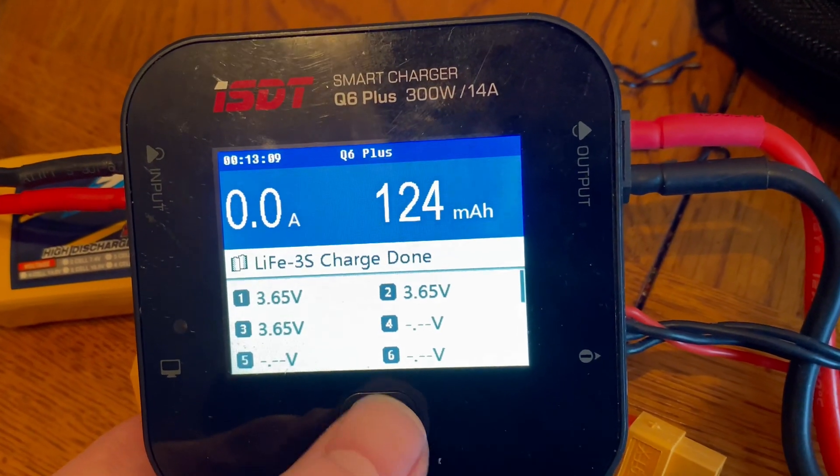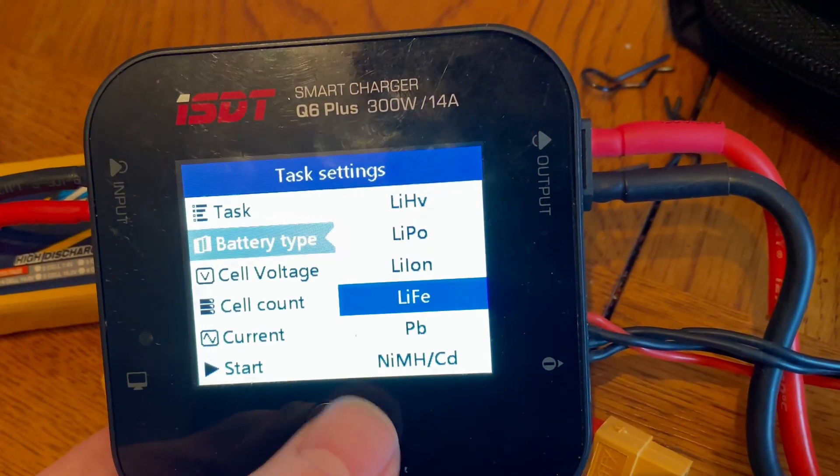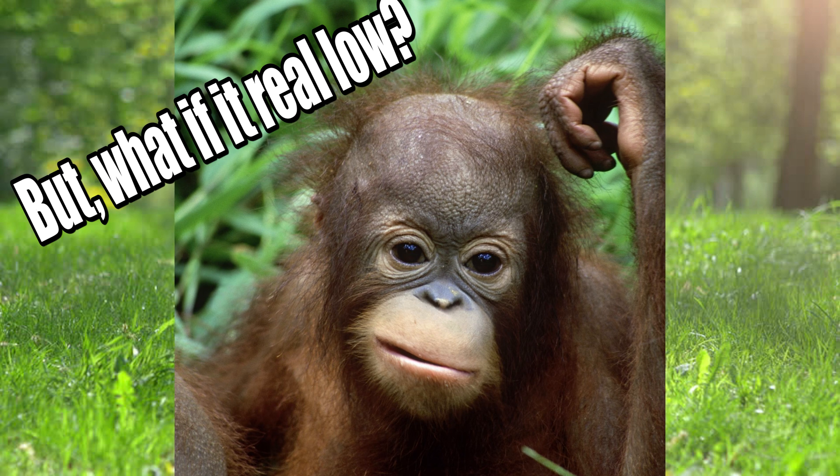The battery's done and I can go ahead and switch over to the LiPo mode, and then put this battery into storage since I'm not going to use it right now.